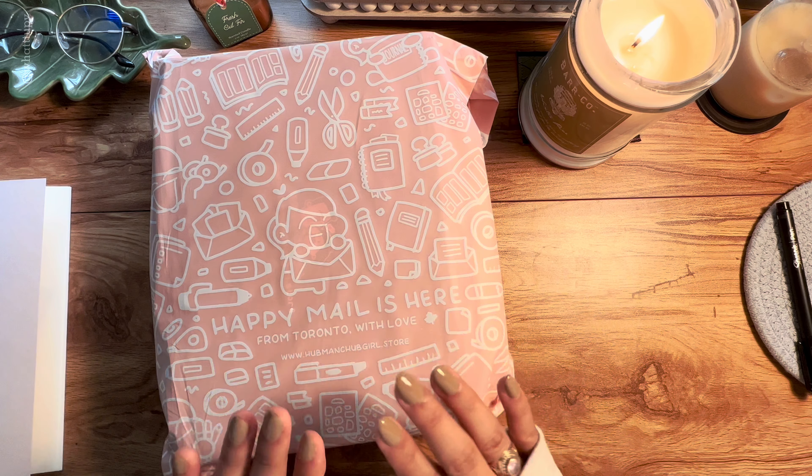This box was actually gifted to me by Hopman and Chop Girl, and they also gave me a 15% discount code for any of you watching. The code is wannabe15, so if you're interested in buying any of their stuff, please use that code to get 15% off. I'll also put in the description box their Instagram and YouTube links if you want to go follow them.